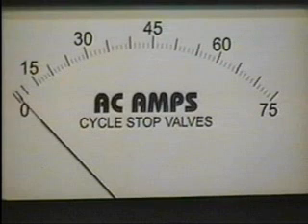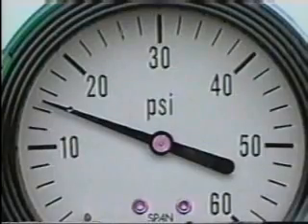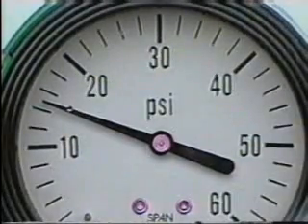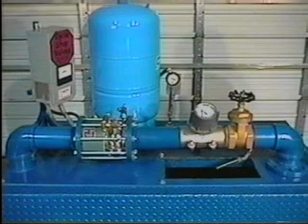There is an amp meter to measure current draw of the motor, a flow meter, and a pressure gauge. This demonstrator is set to come on at 10 PSI and off at 15 PSI. In this case, our 20-gallon pressure tank has about 5 gallons stored, and the pressure switch has a motor shutoff at 15 PSI.